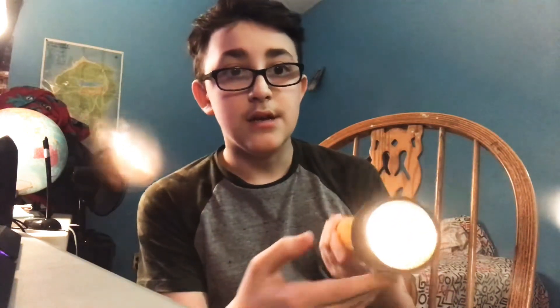As you can see there's a big black button right there. What you want to do is really press that down and it emits light. There you go. That is how you turn on a flashlight. Properly.